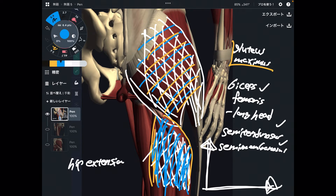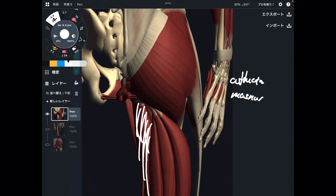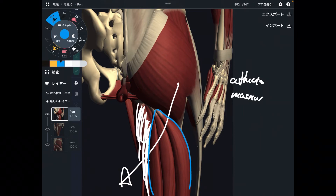These four muscles are the main hip extensors. Look at the size — it's humongous. That's why these four muscles are the main hip extensors. From now on, I am going to explain accessory hip extensors. Next one is this muscle — this is not hamstrings. This is part of the adductors. This is adductor magnus.